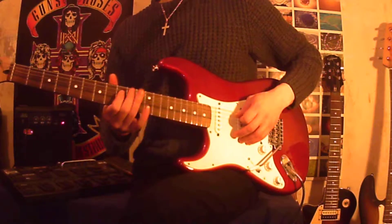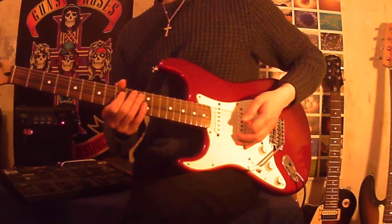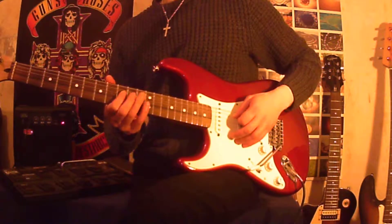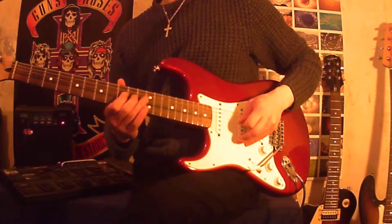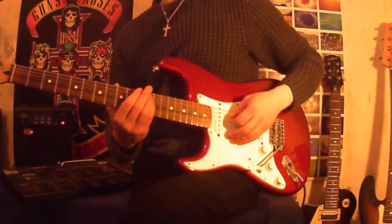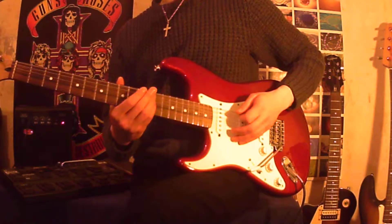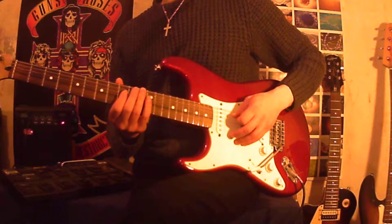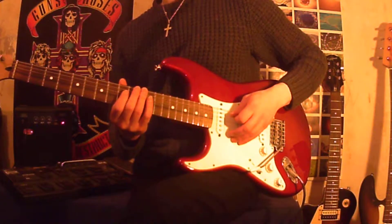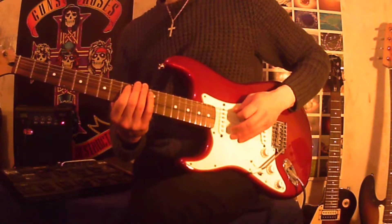Now on the D string, you want to play at the 9th fret. Hammer on to the 10th fret on the D string, and then hammer on to the 12th fret on the D string. Pick once for those three notes, and you play that twice.